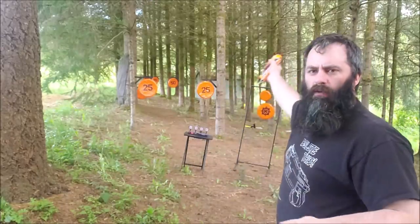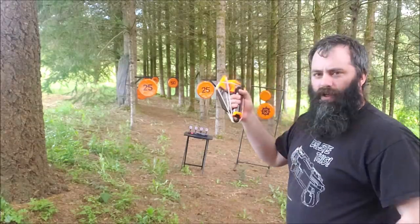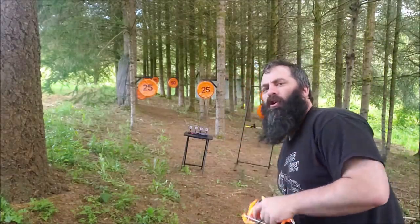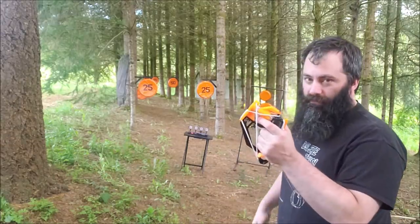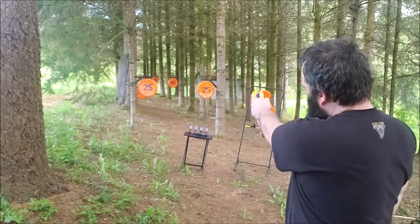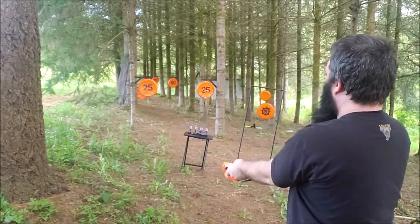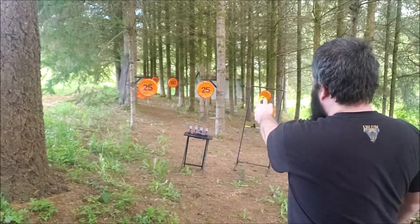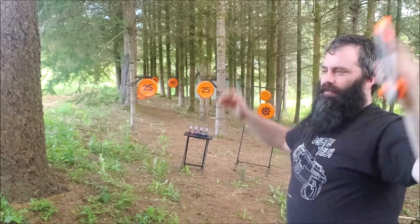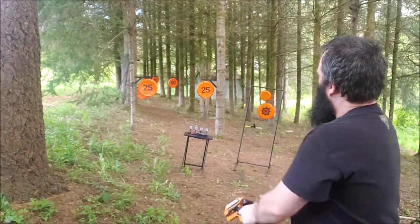I have the two blasters here at my range with targets set up at about 15 feet and one at 25 feet. We'll see how long it takes me to get a hit at 25 feet with the Whisper — put your guesses in. Shot one, two — come on, in the middle — three, four. Four shots, one less than I thought.